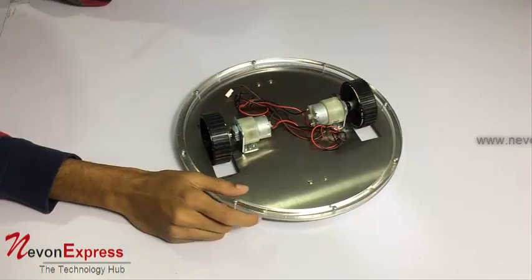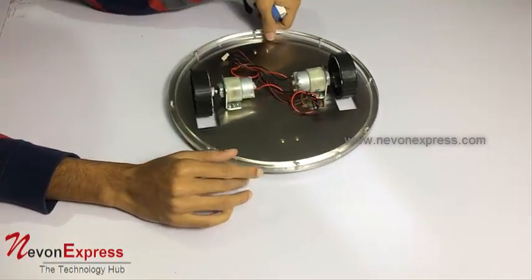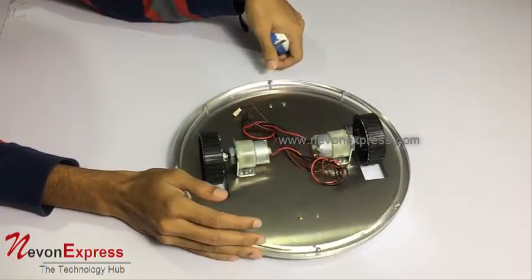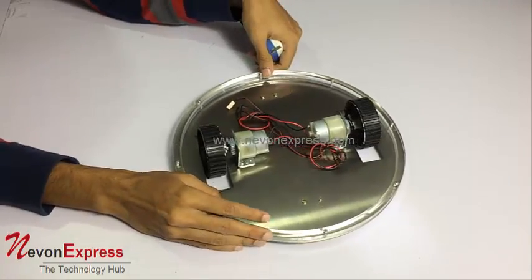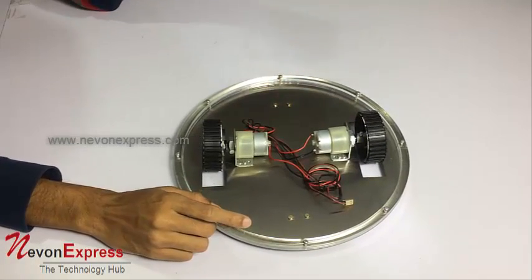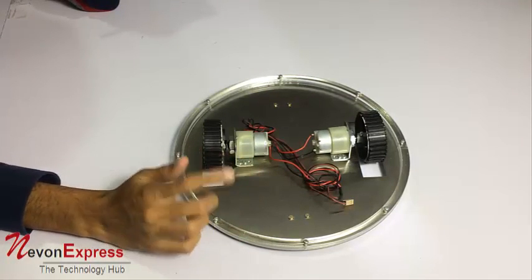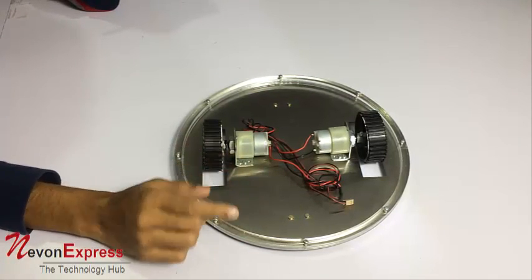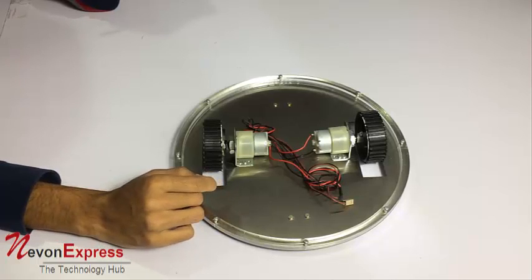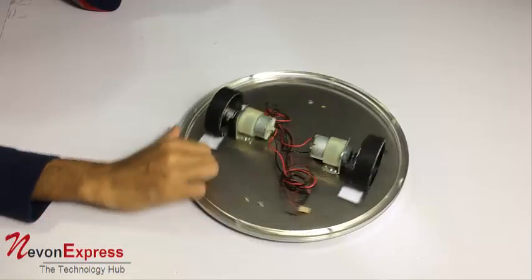You can use this for robotic competition events and for custom robotic development. It is very good at moving and flexible at turning — it can rotate in place constantly at a particular speed depending on the circuit you make for it. It is designed specifically to rotate fast and move back and forth with good speed.